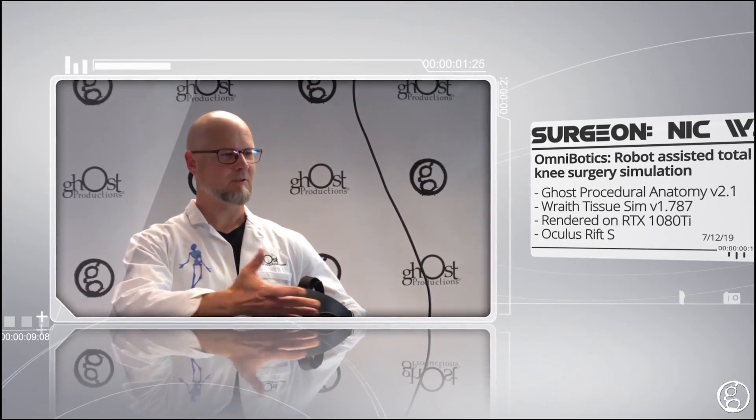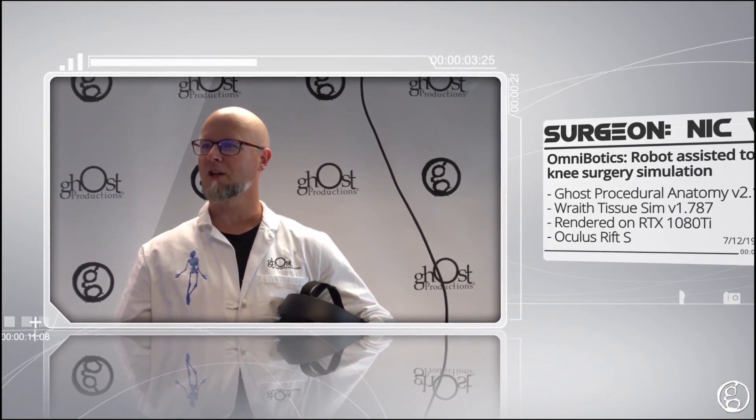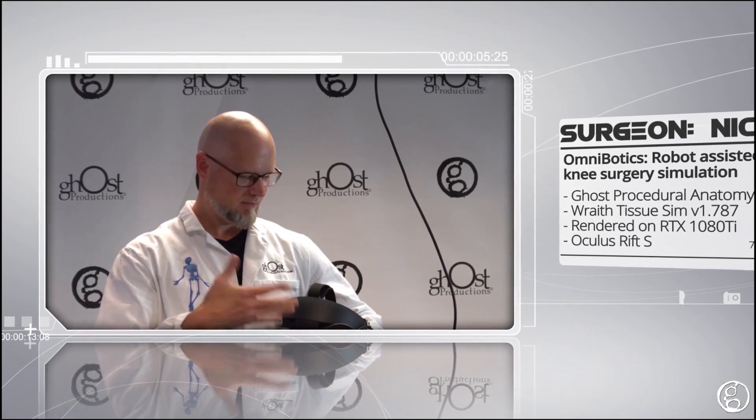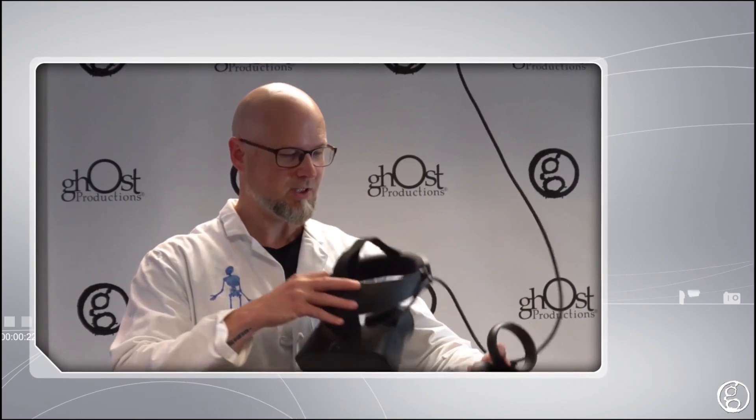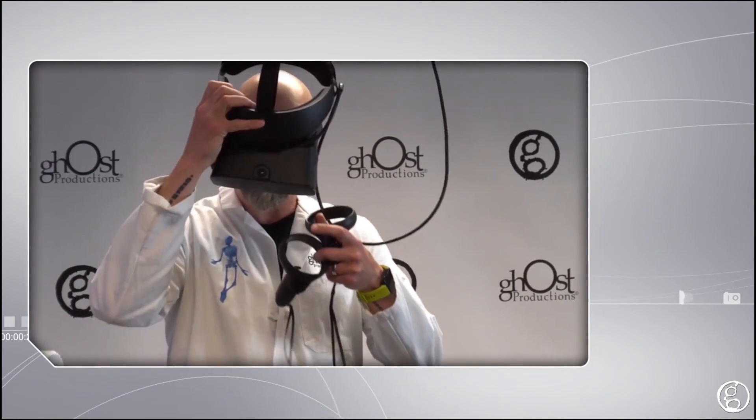I'm Nick. Welcome to our Ghost Productions VR Lab. I'm going to show you something that we've built — a great demo on this new Oculus Rift S system. This is our new system here to show you our demo. So without any further ado, I'm going to go into our virtual space.